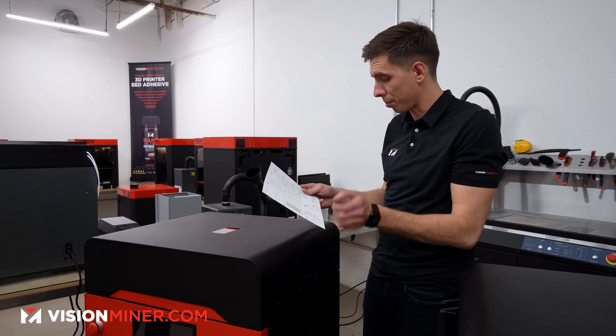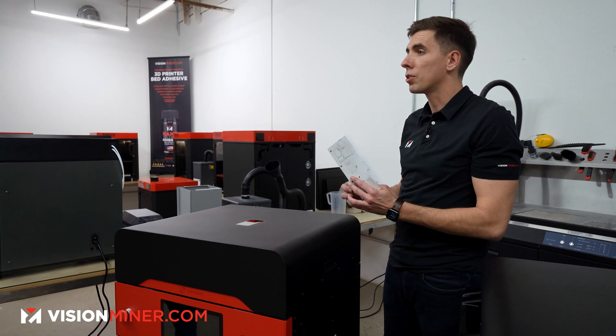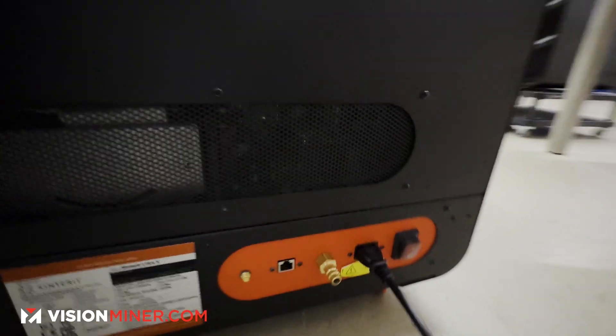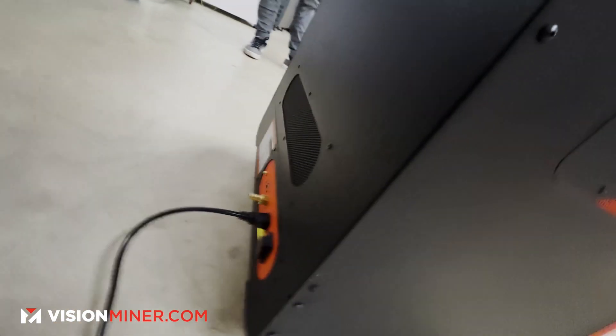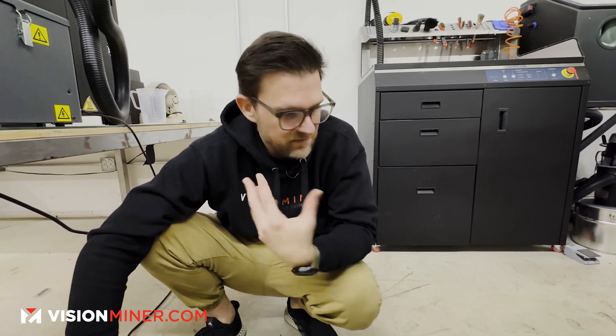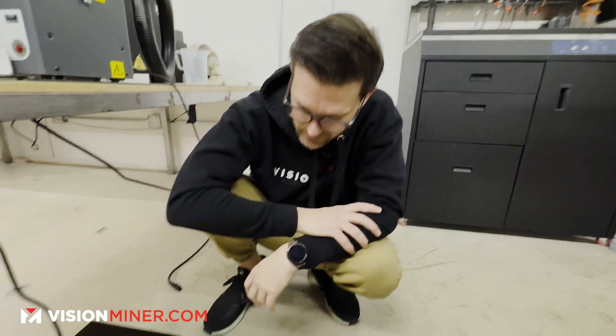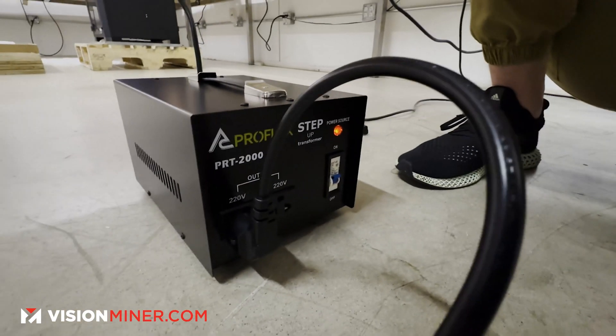We're going to use the step-up converter because that's what most people will be using, but we do have 220 available. If you have 220, use it — more power means less amperage, which means faster heat-up, which is good for this machine. But we're going to set it up the way about 90% of customers will, using the step-up voltage converter. Plugged in.